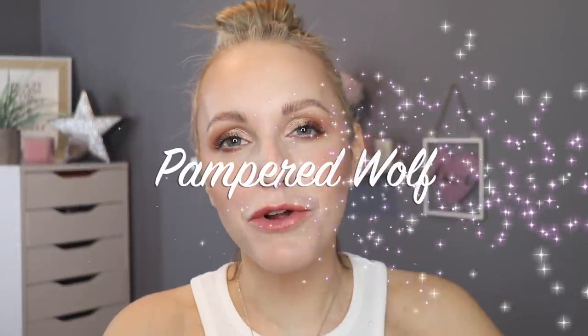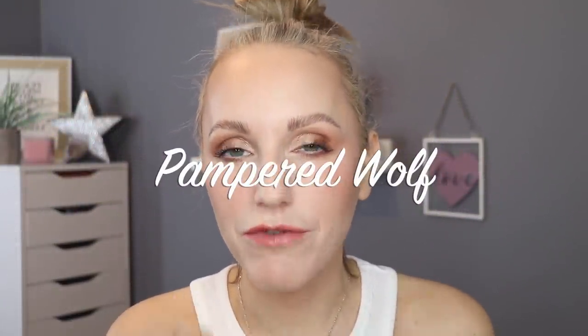Hi everybody, it's Gemma. Welcome back to Pampered Wolf. Today we are going to be doing a review and a wear test on the Wet n Wild Photo Focus Foundation, Dewy. This is their newest foundation — well, it's not a new foundation, it's been around a really long time. I'm just a little bit late to the boat, but I am finally getting around to trying out this foundation.